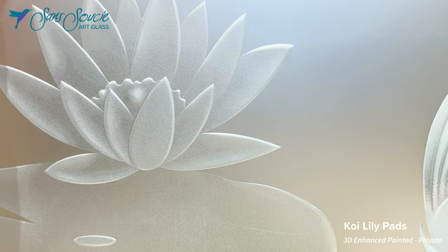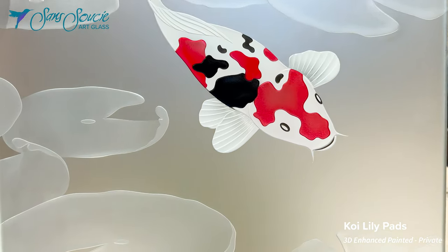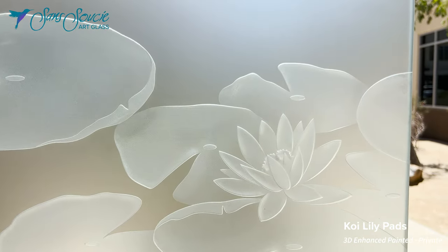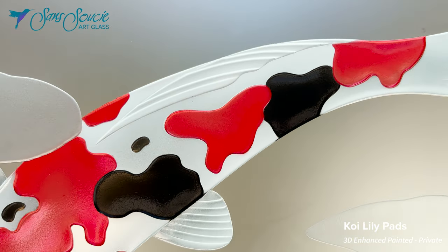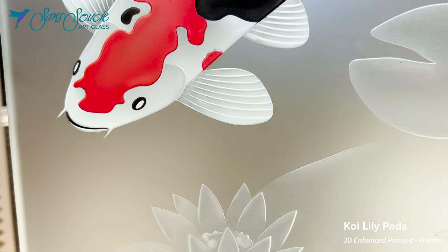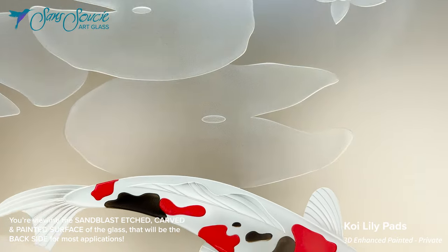This glass features our koi lily pads design and is 100% private. The focal point of the design is a trio of koi fish, carved deep into the glass and hand painted. Each fish is depicted with a sense of realism and depth, with their bodies slightly arched.